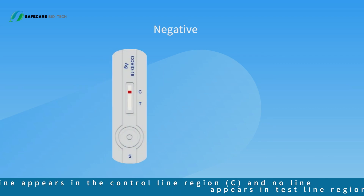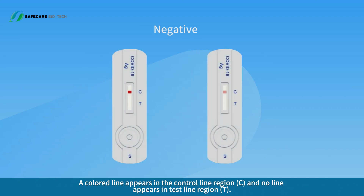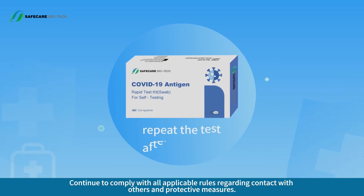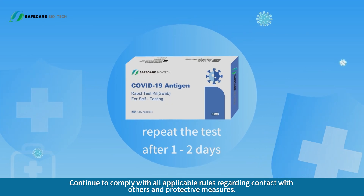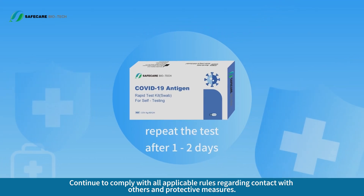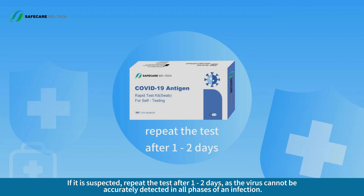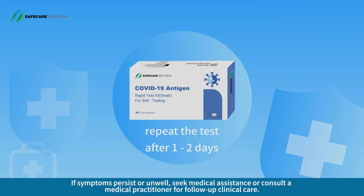Negative Result. A colored line appears in the control line region C and no line appears in the test line region T. Continue to comply with all applicable rules regarding contact with others and protective measures. An infection may also be present if the test is negative. If infection is suspected, repeat the test after one to two days, as the virus cannot be accurately detected in all phases of an infection. If symptoms persist or you are unwell, seek medical assistance or consult a medical practitioner for follow-up clinical care.